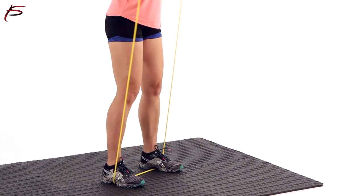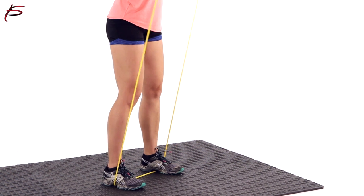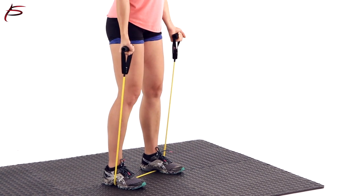ProSource resistance bands offer five progressive resistance levels, making the set useful for everyone from beginners to experts. These bands are perfect for all types of physical therapy,